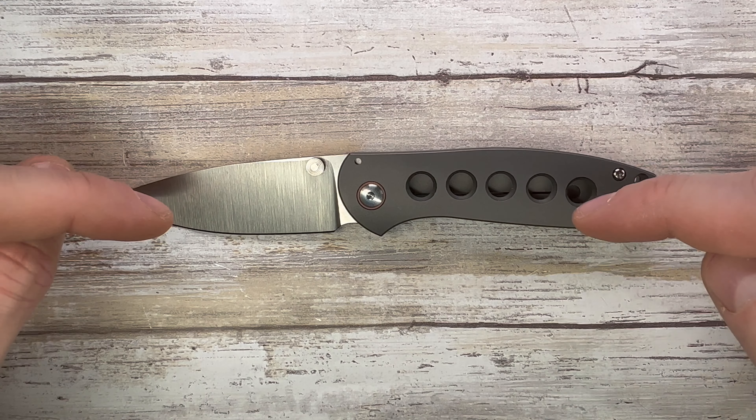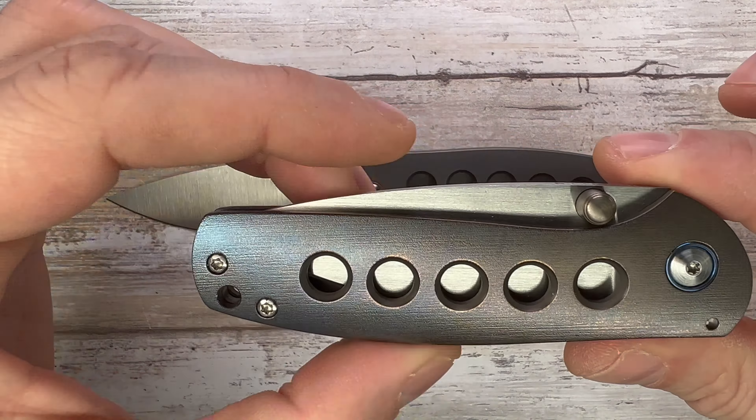Look at this floating backspacer — looking pretty good. This is the production version of the custom version of the Jasmine, which you can see right over here. Stay tuned for the comparison coming up between these two. This is the production version of a classic custom folder made by Ray Laconico in the US, but this is the Alliance Designs version, which is super snappy. Five holes drilled into the scale and one sixth hole drilled right over there.